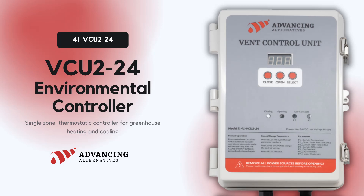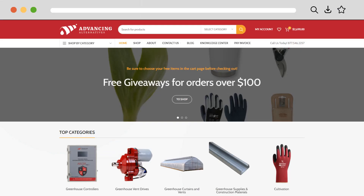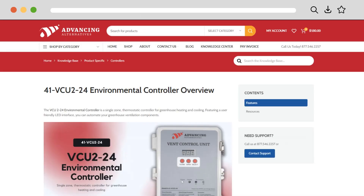This concludes our overview of the basic parameters for the VCU 224 environmental controller. Additional parameters may appear on your controller based on the configuration setup. Visit advancingalternatives.com/knowledge-center to learn more about configuration settings and other options, including using fans instead of heaters. Type 'VCU help' in the knowledge center search bar to access installation instructions, wiring diagrams, and more.